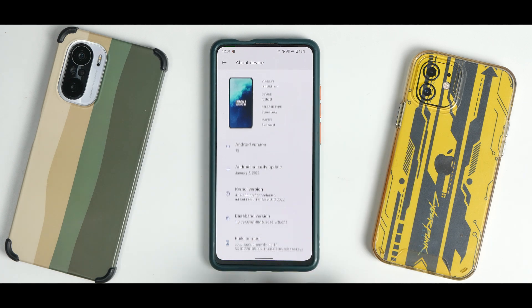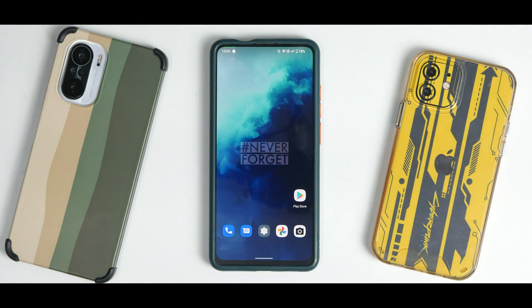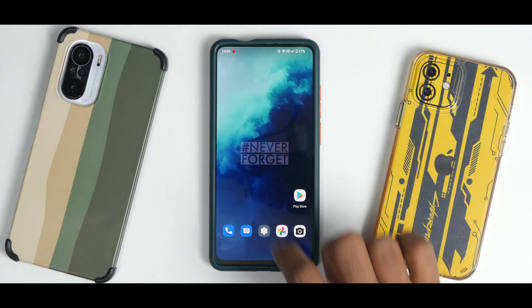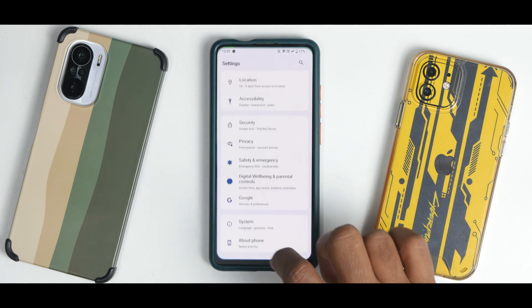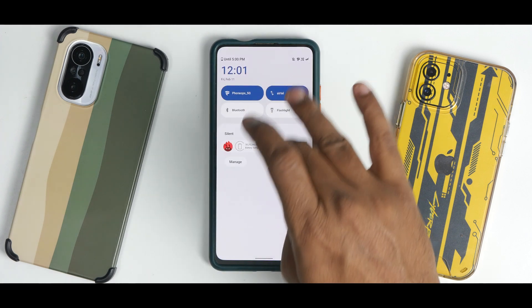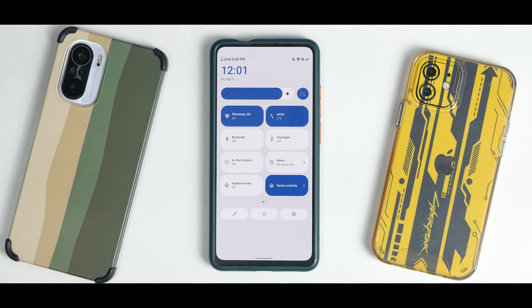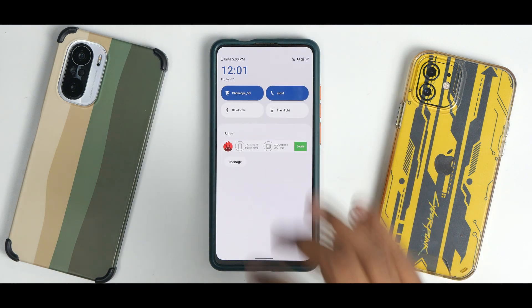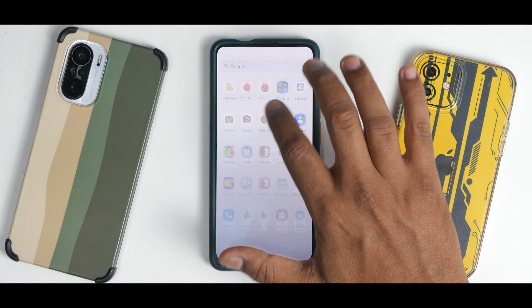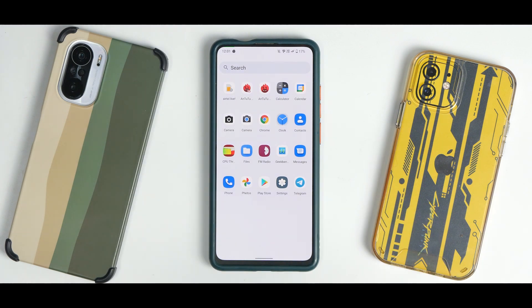When you boot into this ROM, on the home screen to the left you should have Google Feed, which I don't see here. You do have a bunch of icons and the standard Android 12 menu. The animations are a little on the faster side for my liking — not necessarily a bad thing, but these fast animations don't make the phone feel as smooth or fluid. It's a choice thing — leave it or love it. Apart from that, there are very few applications — it's completely de-bloated.